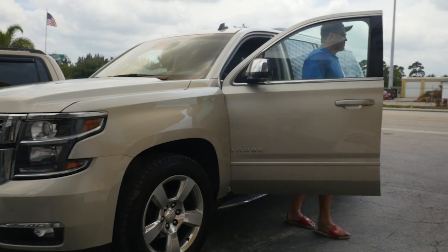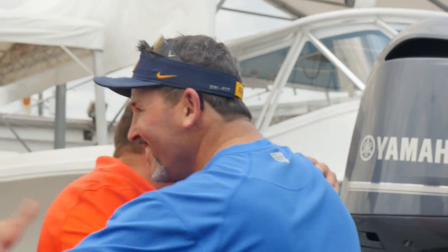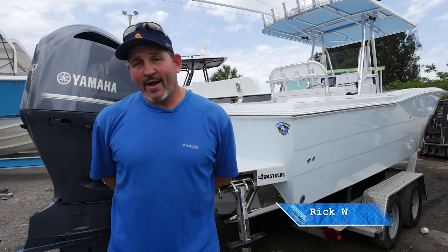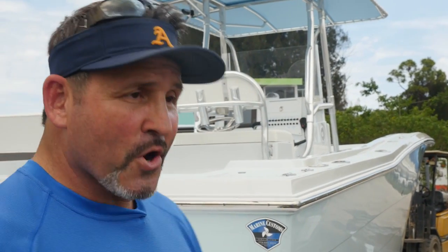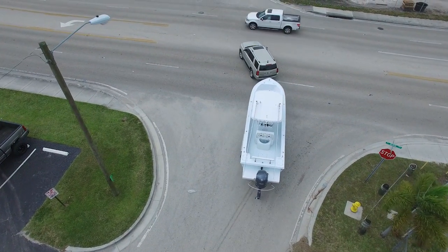We had Rick come pick up his 25 Hydra Sport today. He rolled up all the way from Miami, walked out, saw the boat, and I think he was totally blown away — he had no idea the boat could look the way it does. I took Rick through all the custom modifications from outside to inside. He was totally excited that he's got a one-of-a-kind custom boat. Rick said: 'I couldn't even dream something like this. I've been going to boat shows for two or three years looking at boats — this is a new boat to me. It's exactly everything I wanted and everything I need.' I helped him hook up to his truck, collected a check, and he's back to Miami to take his kids out fishing.